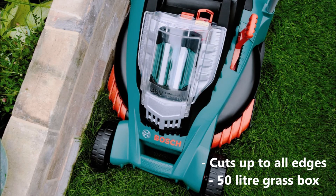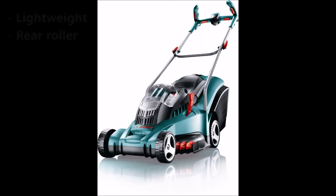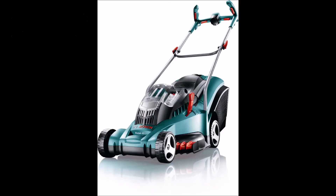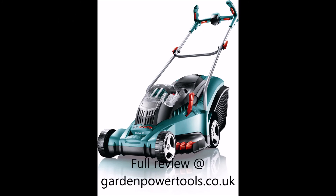It is manoeuvrable and cuts right up to the edges of your lawn without leaving grass cuttings behind. The roller leaves crisp lines in your lawn, yet the mower remains lightweight for its size. Read the full review at gardenpowertools.co.uk.